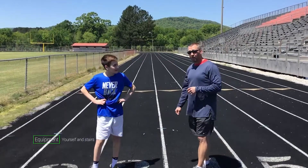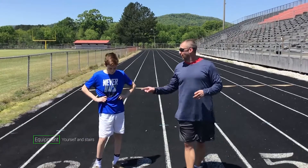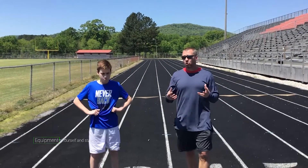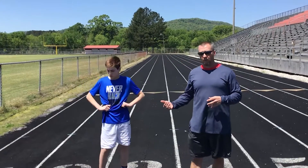We're going to do a little dynamic warm-up. Nick has already ran a 400, so before starting this workout, you definitely need to run a quarter mile or 400 meters — slow, steady jog, you're not trying to run a race right there. Then you're going to do this dynamic warm-up, which we're going to show you.